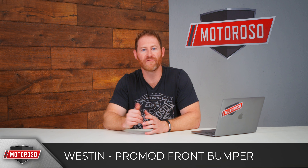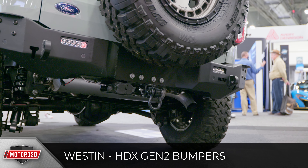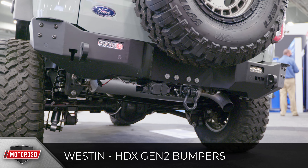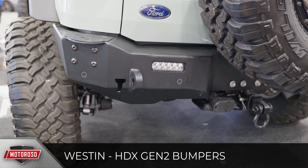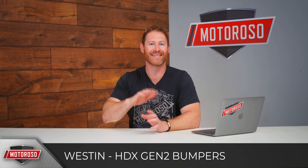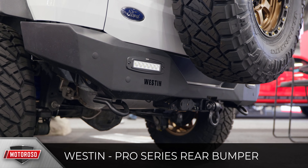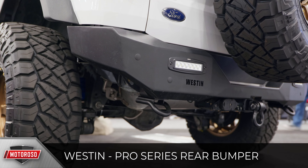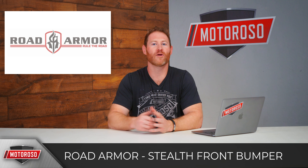From Westin in the rear, you'll find the matching HDX Gen 2 bumper, which has four mounting bolts on each corner — possibly for future accessories like a spare tire mount with hinge or a roof ladder. The design matches the HDX Gen 2 front. If you have the Pro Mod Series bumper, you'd look at the Pro Series rear bumper — a cleaner, angular, lighter, and lower-profile design.